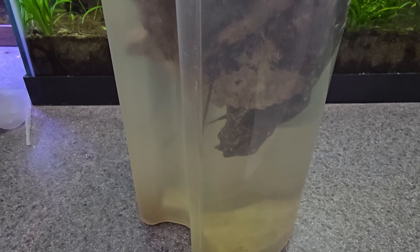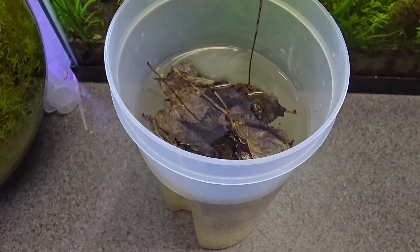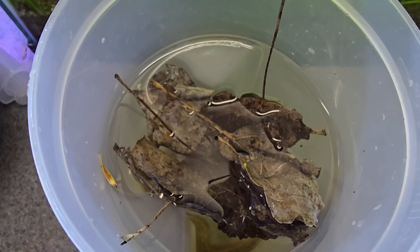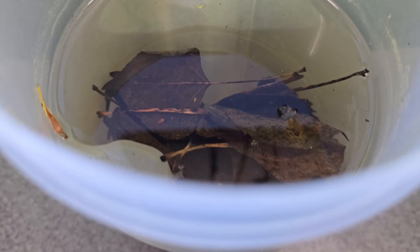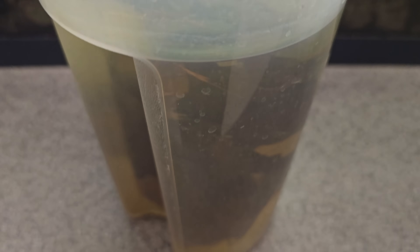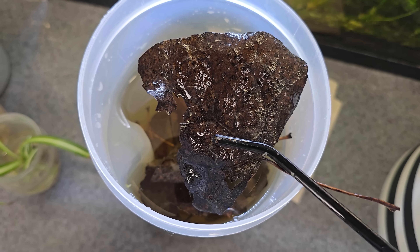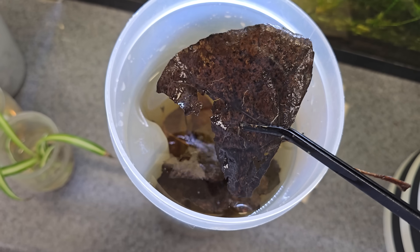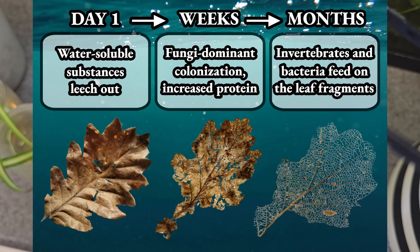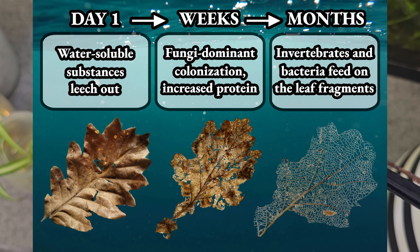If you're not a fan of the humic or tannic substances that some of these leaves can add, you can always soak them ahead of time. This is also an opportunity to build up a little bit of biofilm before you introduce them into your aquarium, so that things like shrimp and snails can feed from this biofilm. If you were able to obtain your leaves from a natural water source, you wouldn't have to worry about doing any of this because it would be done for you. In fact, taking leaves from nature is probably one of the best things you can do for your aquarium in providing nutrition and biodiversity.